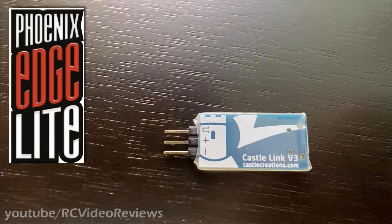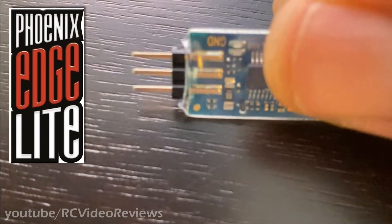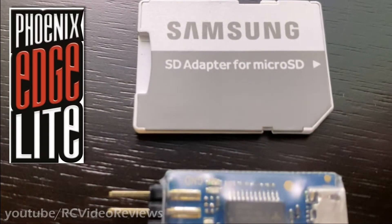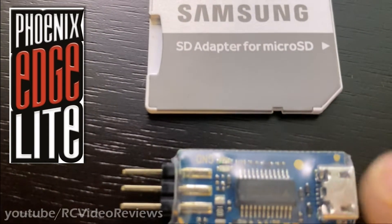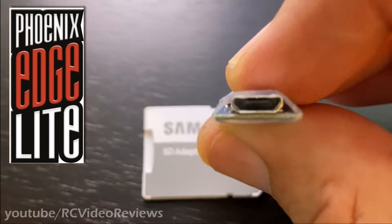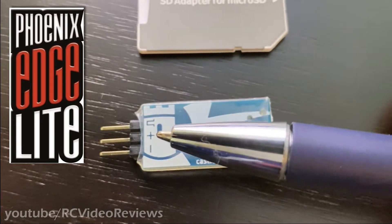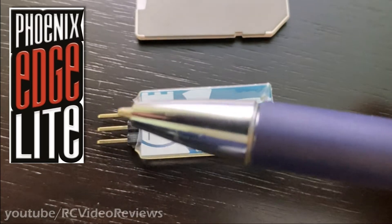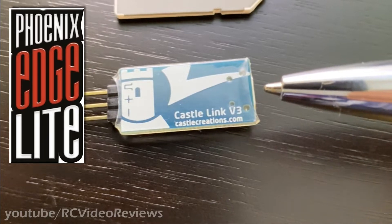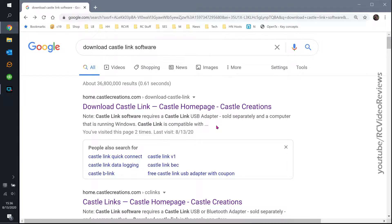Before I get into the video, I want to be very clear: I am NOT a Castle ESC expert, so I can't take a lot of questions about what all these different things do because frankly I'm still learning. But what I do want to do is show you the software and the programming tool and exactly what this thing is capable of, because when I opened up the software it kind of knocked my socks off. The programming device is very small — these are my fingers, and that's an SD adapter for a micro SD card, so you can see the size. There are only three pins on it: ground, power, and signal, and the connectivity is micro USB. To connect it to your ESC you just connect your signal, hot, and ground wire from the ESC directly to these three pins, just like you plug it into your receiver, and you plug the USB in on this side.